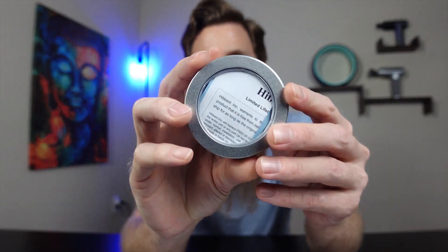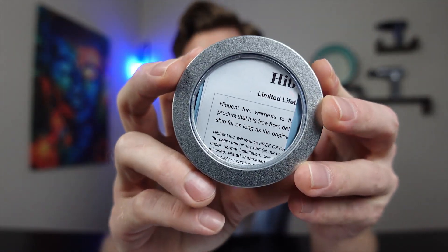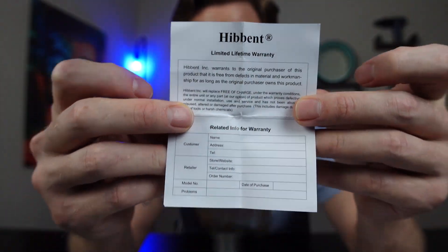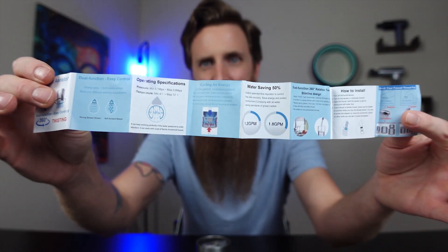Hey guys, Matt here from 'To Buy or Not to Buy,' and this is a faucet aerator by Hibbit. This comes in a really nice tin can, so you could reuse the tin can for something. Here's what it comes with — you're going to get a warranty with it. It comes with a lifetime warranty, so if anything messes up you can get it replaced. There's also a manual showing you how to set it all up.